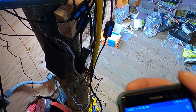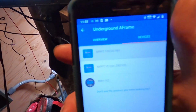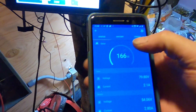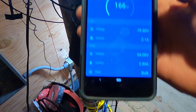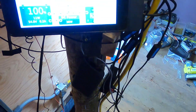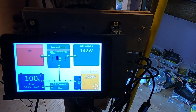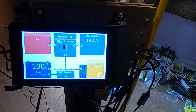You can see the float state there, and then here's the new little controller — it's putting out 166 watts, which is not too bad at all, and it's still on bulk. So we're charging from the sun and from the hydro-electrically charged system 300 feet away. Very happy with that.